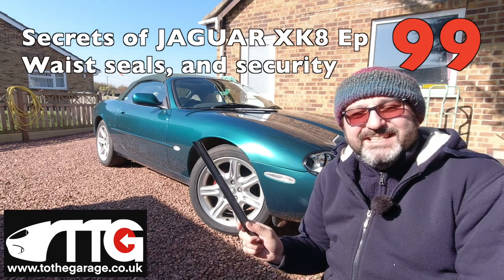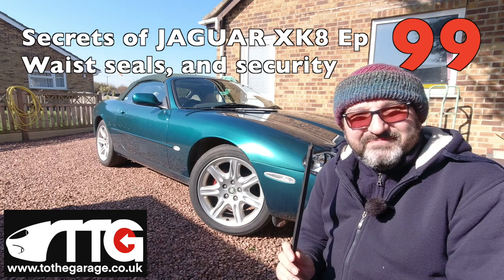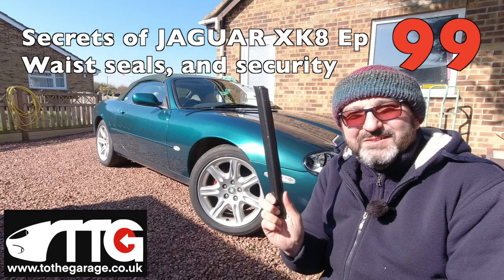Hello everybody, John here, and today in the garage we've got Secrets of the XK8 and we're going to have a chat about waist seals.